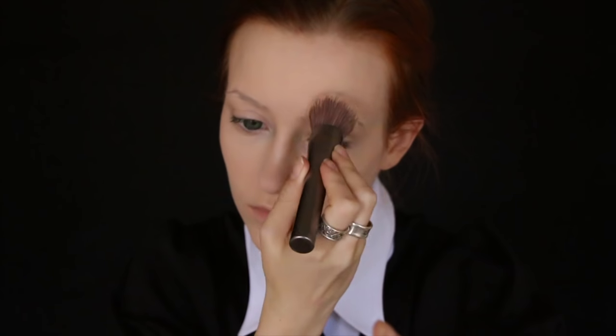Next, I'm putting concealer over my brows to hide them more for when I glue on my cellophane brows later. I also set that with the same foundation powder.